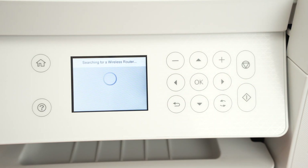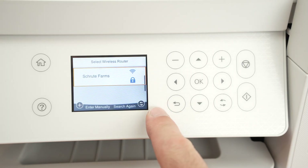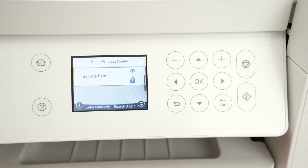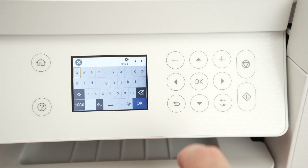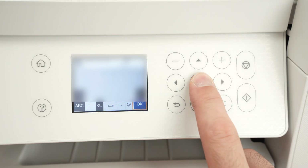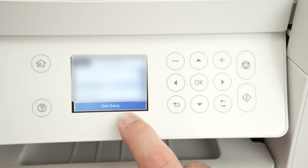Wait a few seconds — it will scan for all the different Wi-Fi networks that are currently around the printer. Once it has found your Wi-Fi network, you can use the up and down arrows if there are multiple ones. Select it with OK, press OK again, and now it's time to type the password of your Wi-Fi network. Once you're done, select OK and press the OK button, then go down and select start setup.